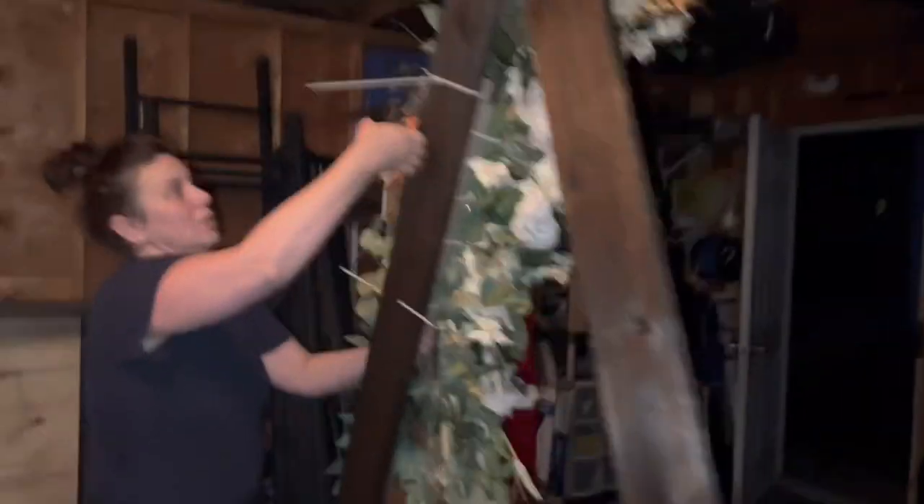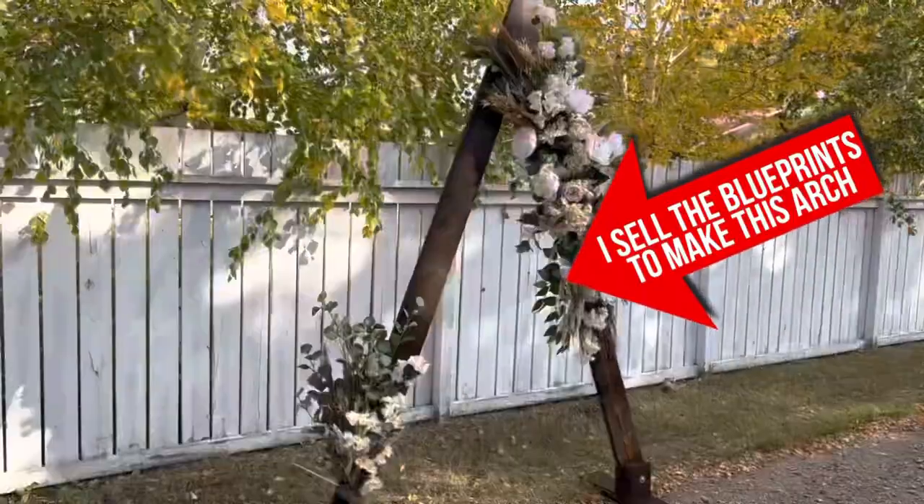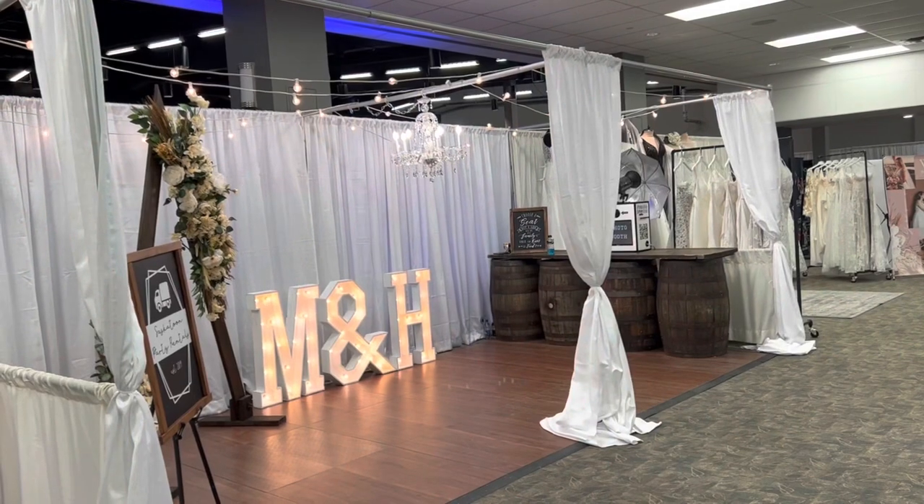This bad boy is ready to go tomorrow. As you've seen in lots of my videos, my wife decorates pretty much everything, and she made a sign for the wedding show — it's gonna be good.